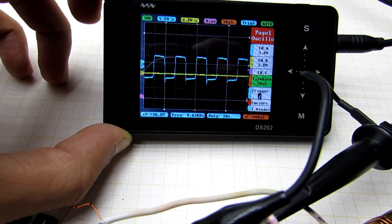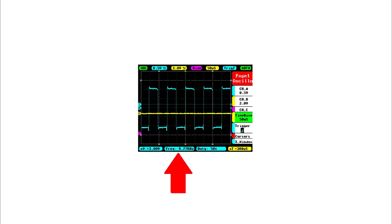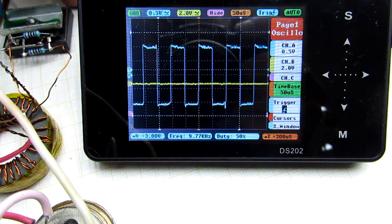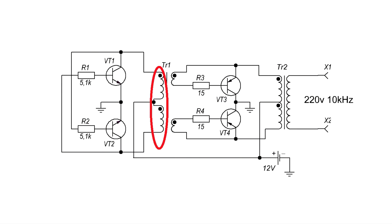As you have noticed, the converter operates at high frequency — that is, the output frequency differs from the network's 50 Hz. In this case, it is about 10 kHz. The frequency depends on the primary winding of the galvanic isolation transformer.